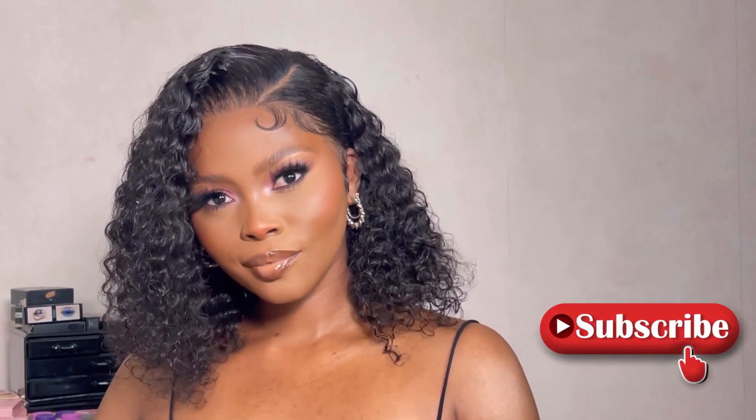I absolutely love the curl pattern on this unit — it is amazing for summer, can't wait to rock this. Thank you to BGM Girl Hair for sponsoring this video. Thank you guys for tuning in — please like, comment, and subscribe. I'll leave all the details in the description box so make sure to check out BGM Girl Hair; they have some amazing units. I'll catch you in my next one, bye!